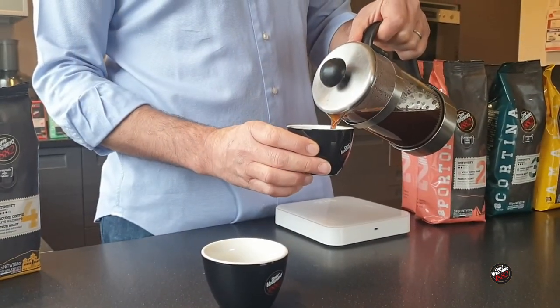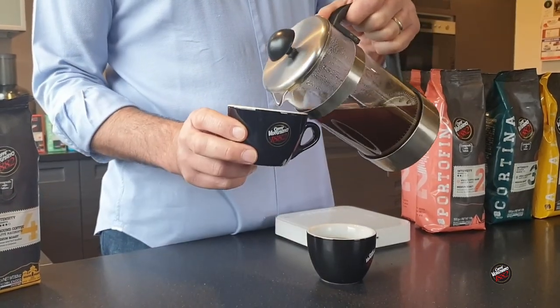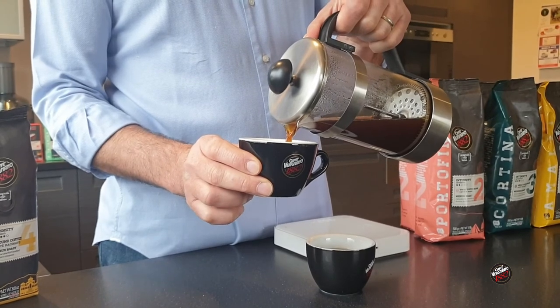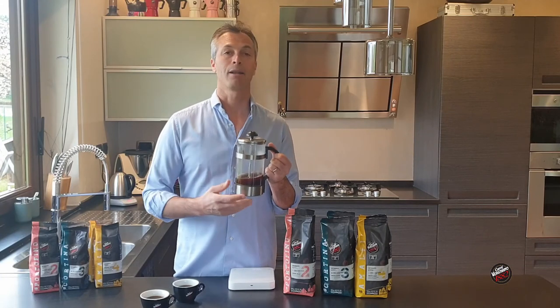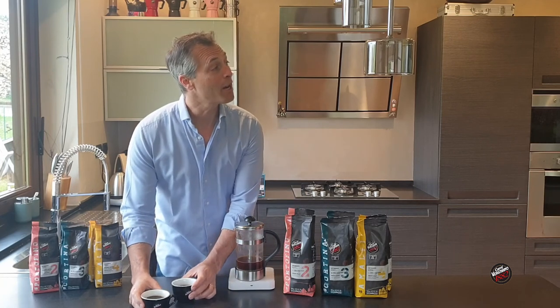One final trick with your French press: make sure you don't leave the coffee in there, as it will continue to extract. So pour it all out. Otherwise, that cup after five to ten minutes will be a lot more bitter. The other thing is, when you do have all the grounds at the bottom, throw them in the garden — they're fantastic for the vegetable garden. Enjoy! Coffee time!